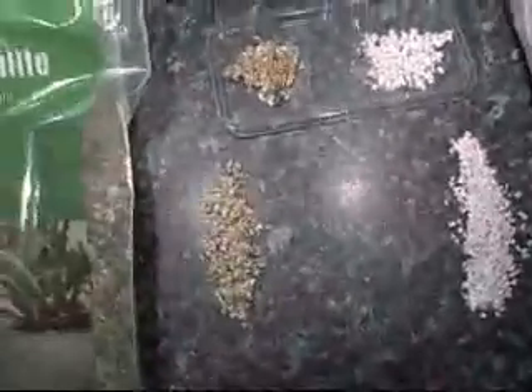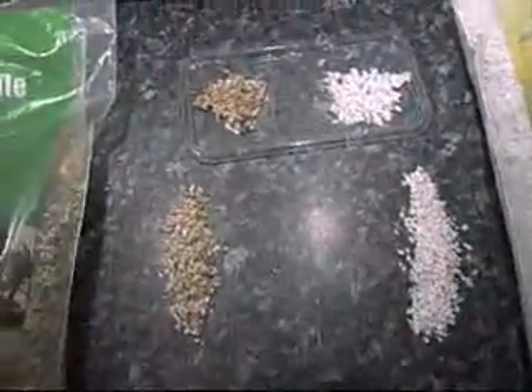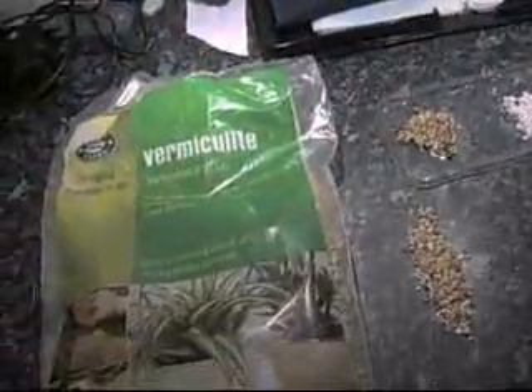Hello, it's me. This video is going to be about incubating substrates — the material you put in with the eggs as you're incubating. This is one of the things I get a thousand comments on: what is the stuff my eggs are on? What is it called? I've had people call it Ikimite, Vimikimite, Vimikulite, even Mermite for some reason. And there's Perlite.